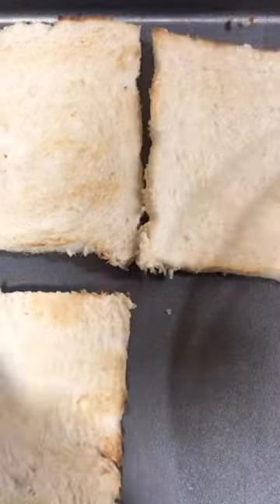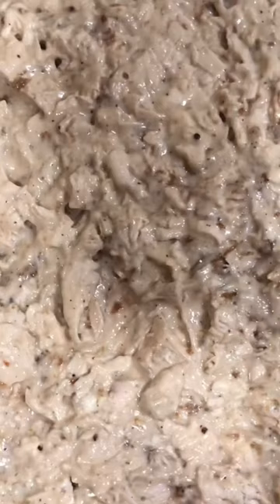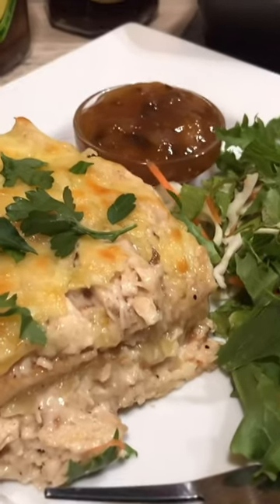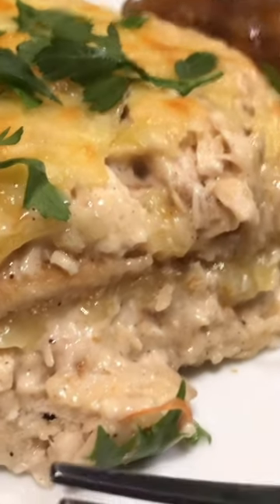In the meantime, toast your bread and layer four slices at the bottom of a 23 centimeter oven-proof dish. Spread half of the chicken chutney mayo over the bread and half of the grated cheddar cheese. Repeat with a layer of toast, chutney mayo and cheese, and bake in a preheated oven for 12 to 15 minutes at 180 degrees Celsius until golden brown on top.